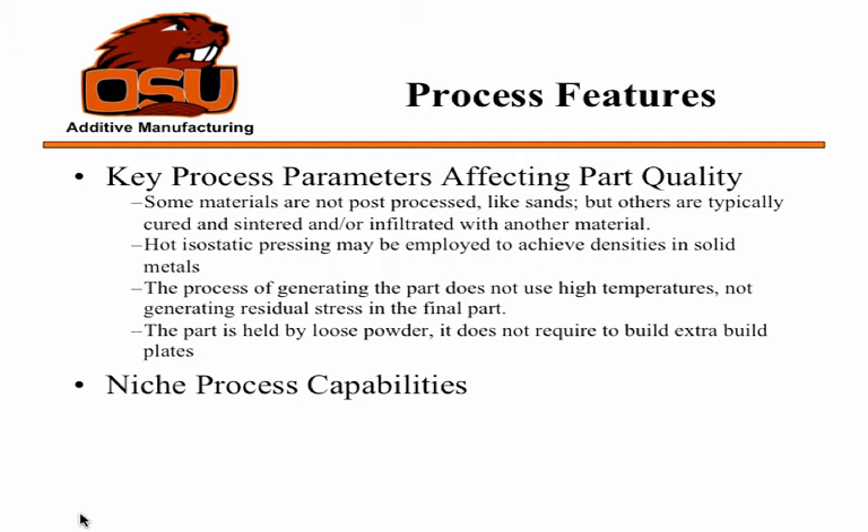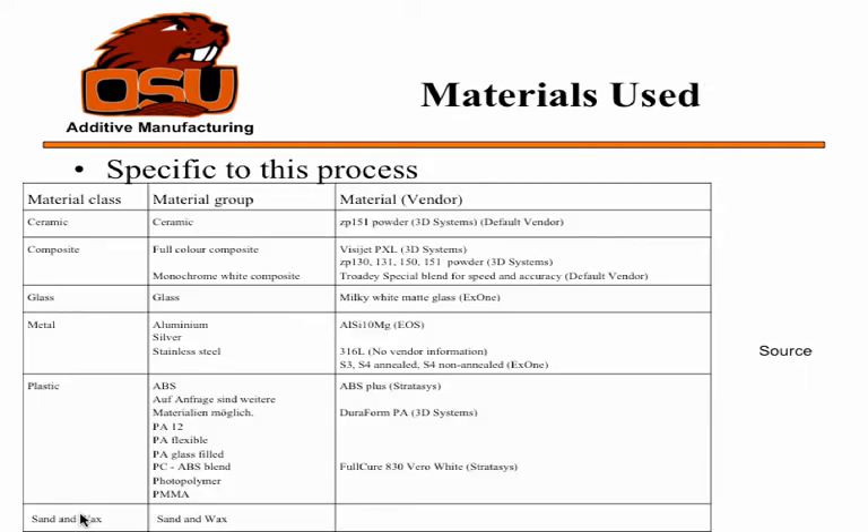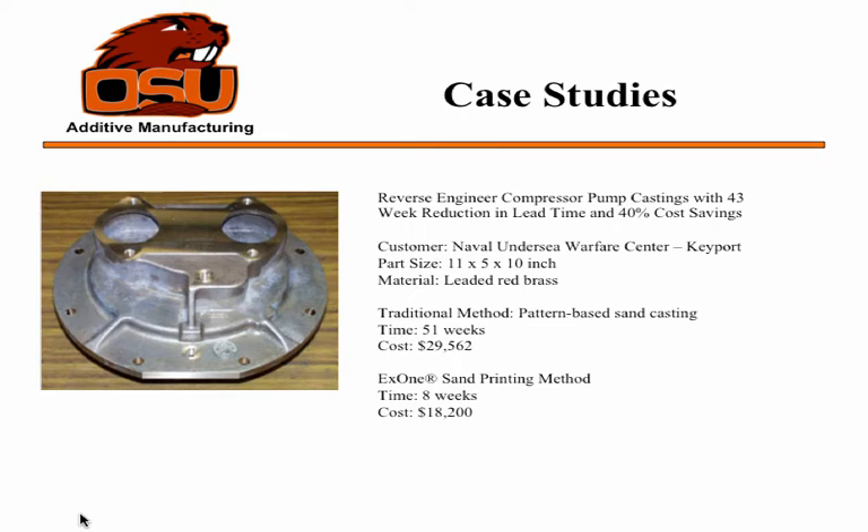The process itself does not use a large amount of heat, so there are no residual stresses in the part, which is an advantage. The materials used range from ceramics, composites, and glass to metals such as aluminum, silver, stainless steel, and some copper alloys.